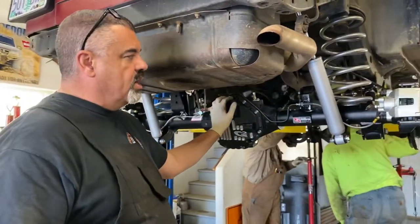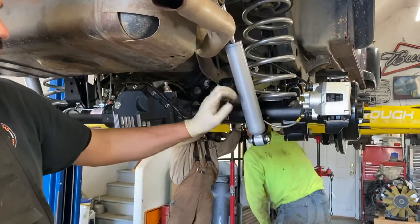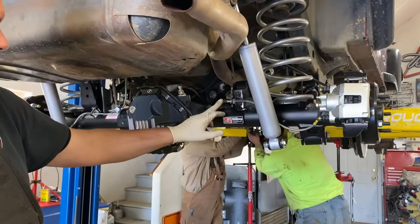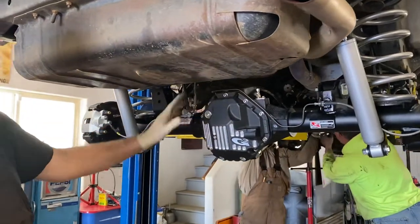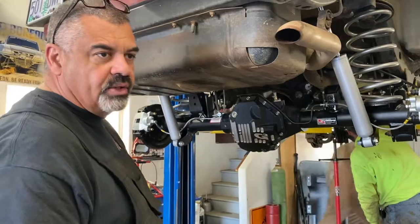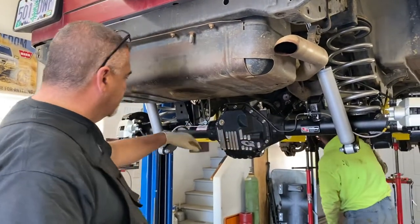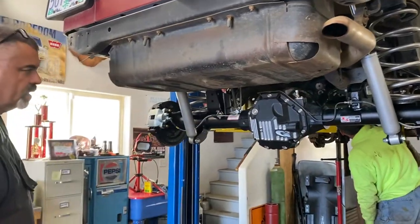One thing I want to show you when you install one of these G2s — they come with the immediate parts for the disc brakes. All of the brake line work, all of that stuff, we fabricated here in the shop. You can use your existing lines, but you would have to cut them and shorten them. So we chose to go ahead and build our own new ones and connect it through here.